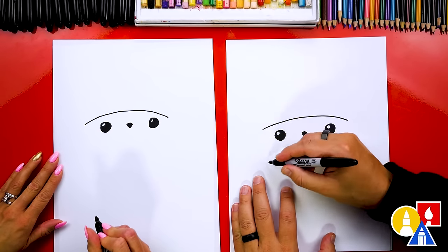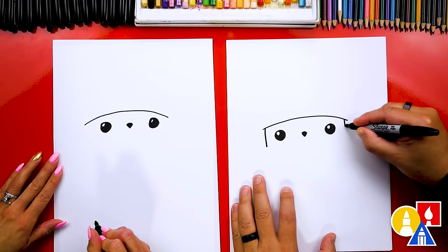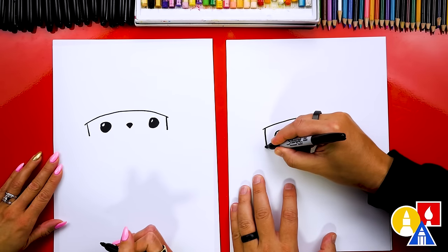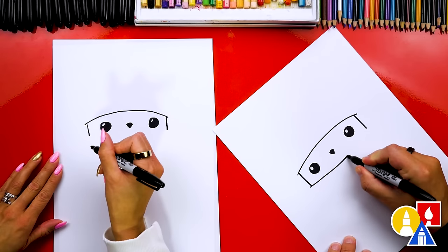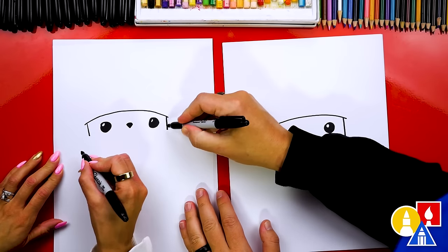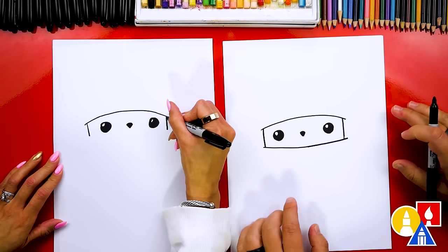Then let's draw the body. We're gonna draw it coming down like this, going just below the eyes on each side. And then let's draw the scarf. We're gonna draw a curve that comes over and connects to the other side. I'm going a little past on each side, and this little line right here could maybe even come down a little further if you want, so they're equal on both sides.